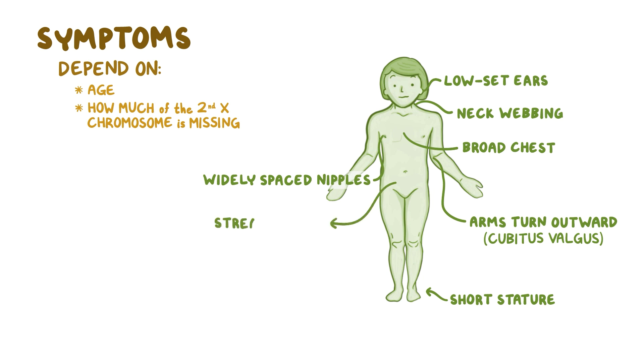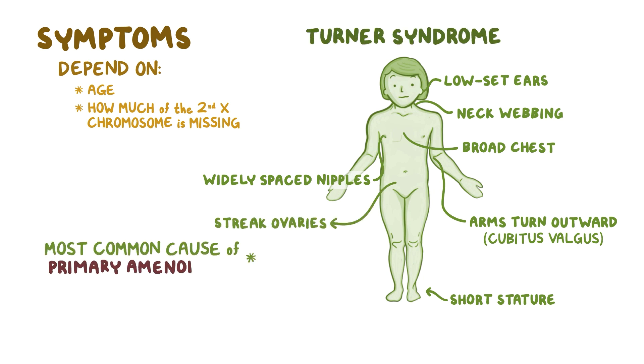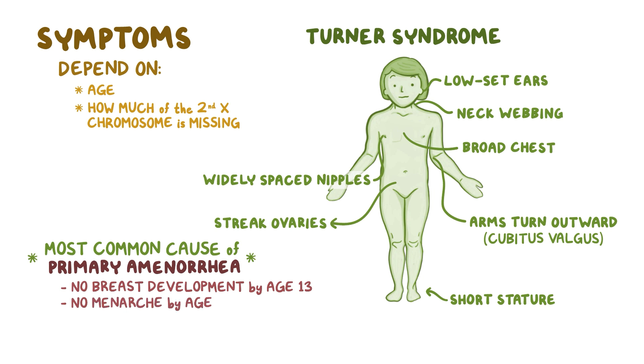Because it causes streak ovaries, Turner syndrome is also the most common cause of primary amenorrhea, which is when a female hasn't begun breast development by age 13, or hasn't had menarche by age 15. As a result, many females with Turner syndrome are infertile.